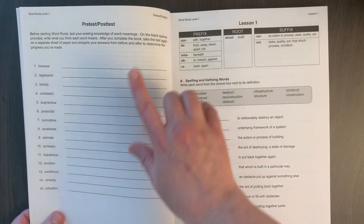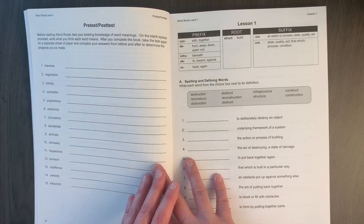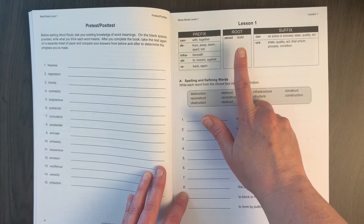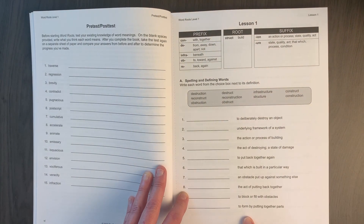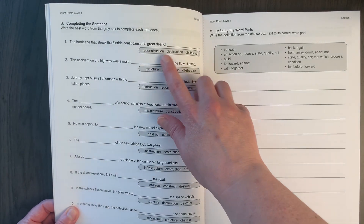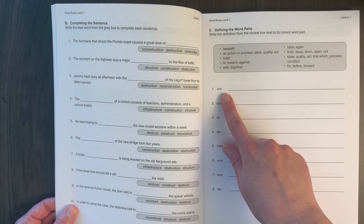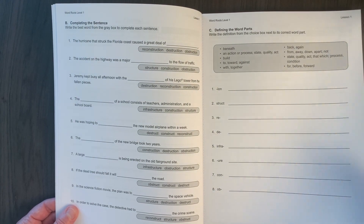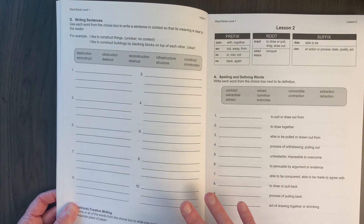Level one has a pre-test and post-test so you can ask your kids what the words mean and see if they know ahead of time — I didn't do that, so we just started with the lessons. There are two lessons and then a review. Once again each lesson presents prefixes, roots, and suffixes with their meanings, and then using those parts you figure out what words mean and match them to the correct definition. The next page has three words to pick from to use in context.